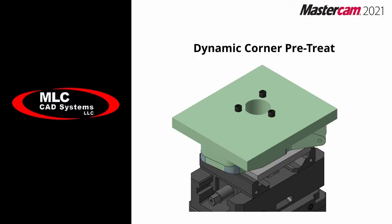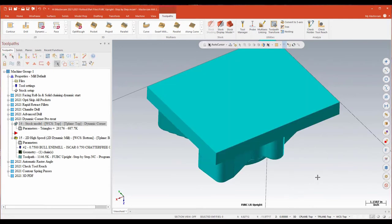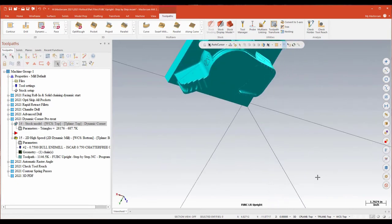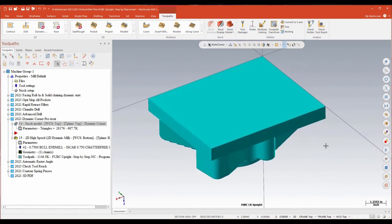The next new feature we're going to look at is an addition or tweak they've made to your 2D high speed dynamic mill — certainly one of my favorite toolpaths to rough in Mastercam, but not without room for improvement. We've machined off the front of the part and I've gone ahead and flipped it over, generating a stock model to see what's left. And usually the first thing I'm looking to do is deal with what we call a 'top hat' — this large hunk of material left over from the first group of operations that needs to come out.